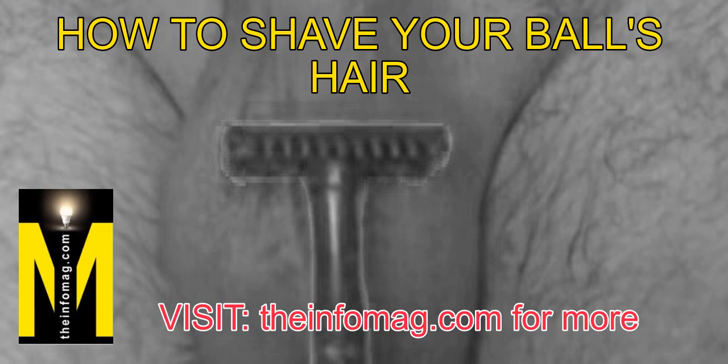How to shave ball sack hair without itching or cutting. The ball sack is soft, sensitive, and highly elastic, such that it is easy to hurt or cut it while shaving. Some men fear to shave their balls because of these reasons. When you shave your balls, you will also have better sensitivity during sex, enhancing your game. It is also advisable to stand before a mirror if possible. Below are a few easy and safe steps that can be used to shave the balls.